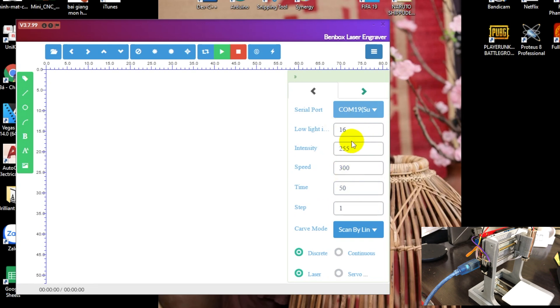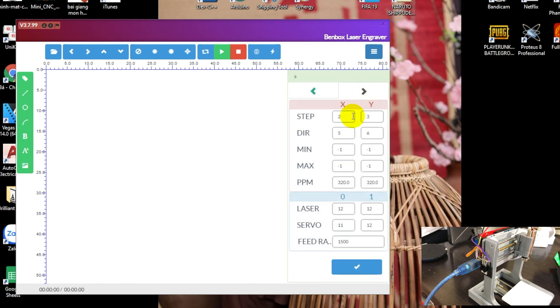Anh em cài theo mình nhé. Ở phần điều chọn cái kiểu quét thì nó có 3 kiểu: quét hàng ngang, quét chữ Z, và quét theo viền. Anh em chọn theo nhu cầu mình thôi. The main font is so similar to the 2.